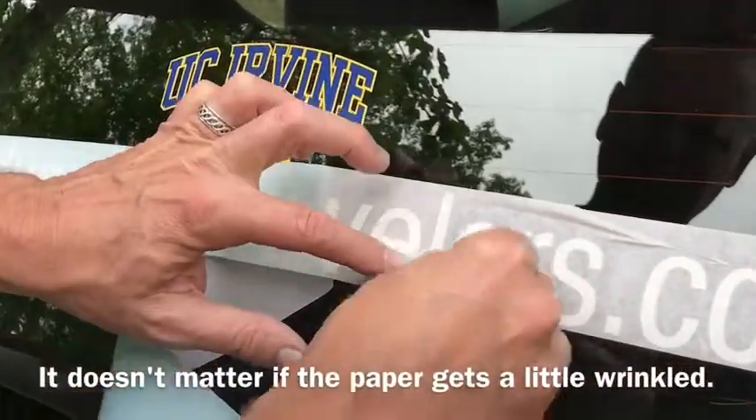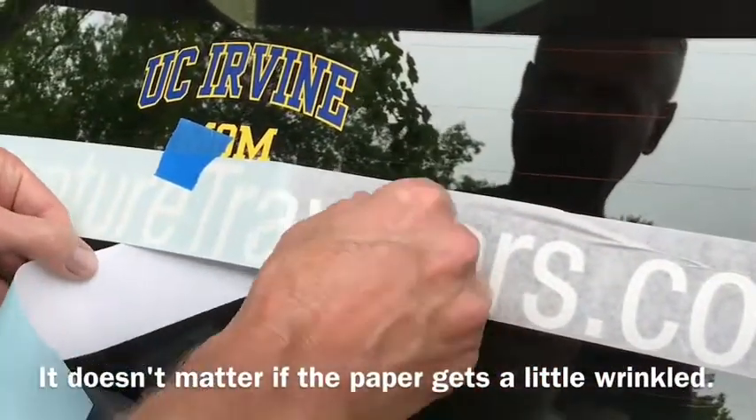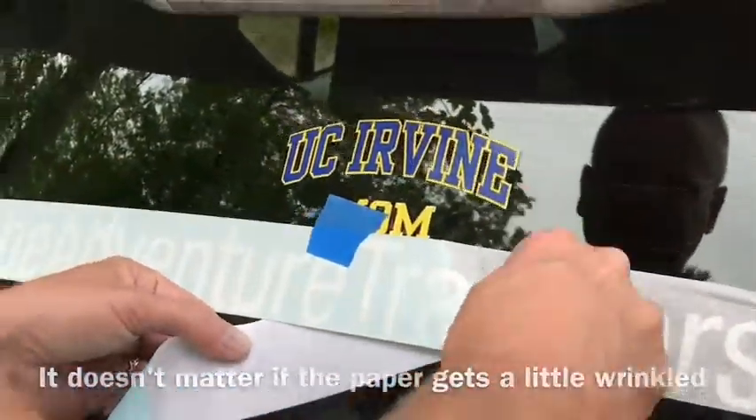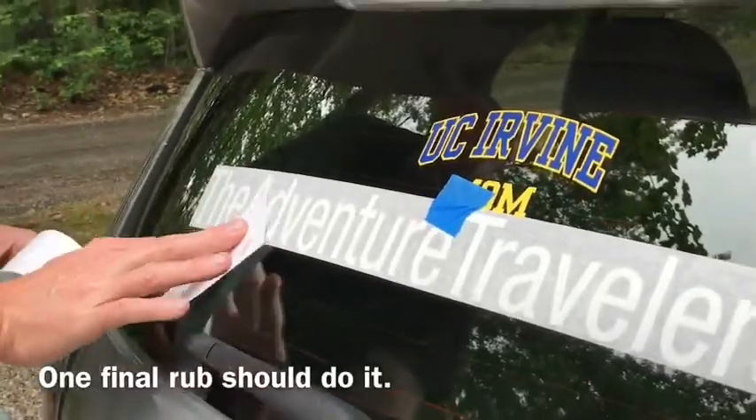It doesn't matter if the paper gets a little bit wrinkled. What matters is the letters are sticking really nicely. Then give it a final rub down.